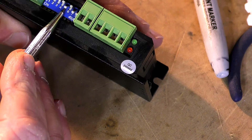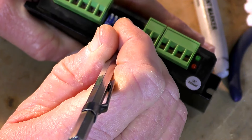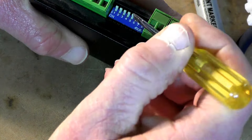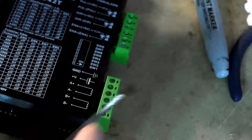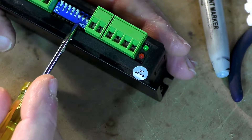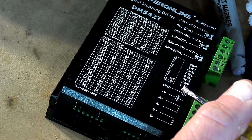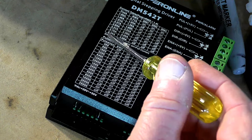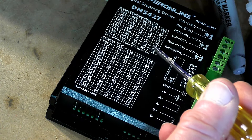Let's set that now - it can be a bit stiff, probably best to use a flat bladed screwdriver. So it's off, on, on, on. Let's just check - off, on, on, on - yep, that is now correct. The DIP switches are set for startup of our machine, and when everything is running correctly we can change DIP switch number four to the on position to give full current.